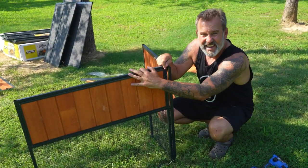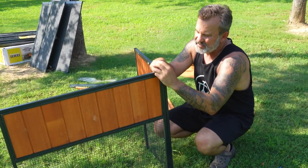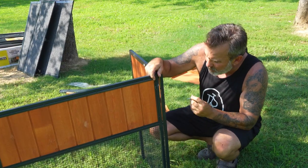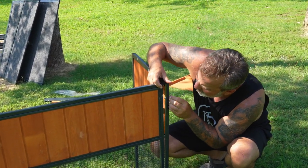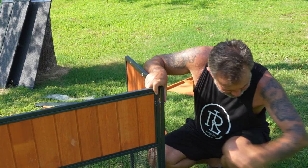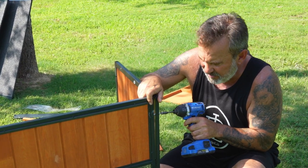The first part to assemble is the nesting box back area. Get part one and part two - part three is the same on the other side. Just get this six by, I think this is 30mm bolt, slide that right in there. This is real easy, anyone can put this together.